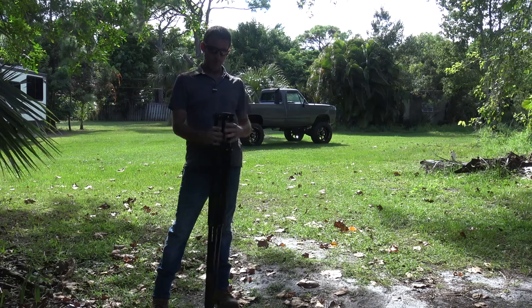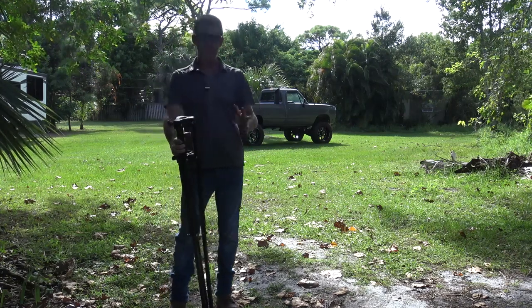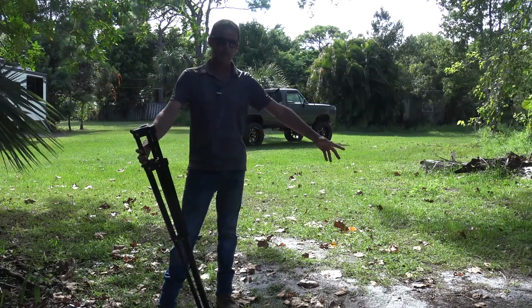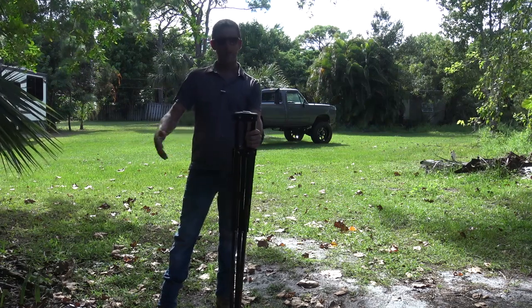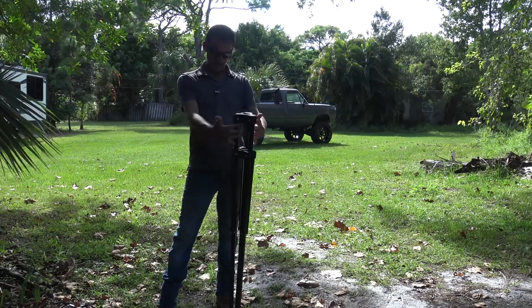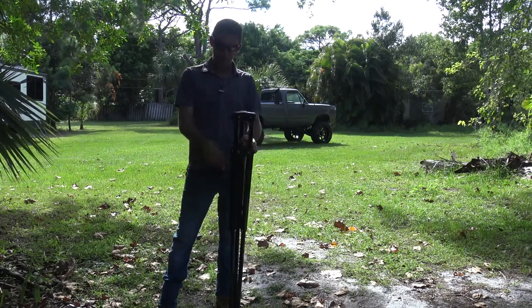So this tripod right here — the last tripod I had like this was an MFJ and it did work, but I think this one's a lot wider on the base and a lot heavier duty. I haven't touched my MFJ one for a year. It is collapsible and it offers me everything I need. Let me show you.